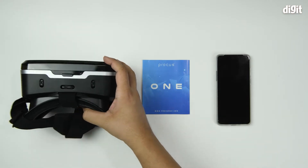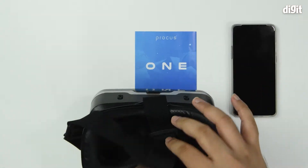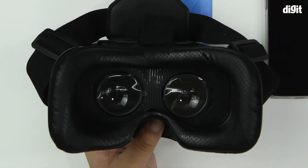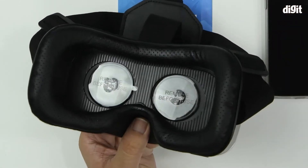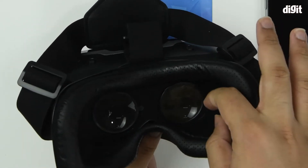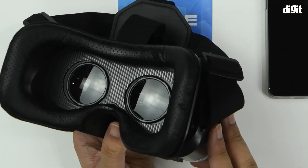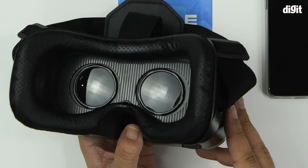Now we have the headset over here. Step one would be to ensure that your lenses are clean. If this is the first time you're getting this headset, you'll see that there are two stickers on the lenses. Please peel them off before you use them. Now the lenses are clean and the stickers have been peeled off.